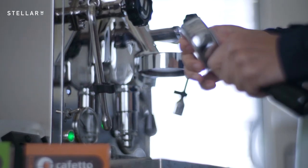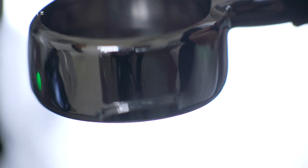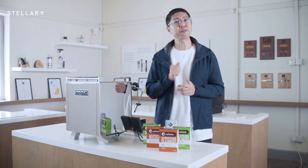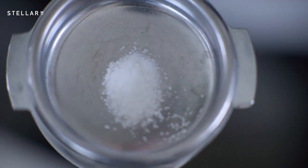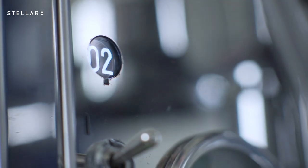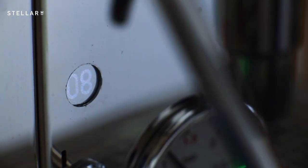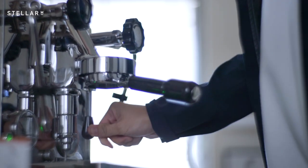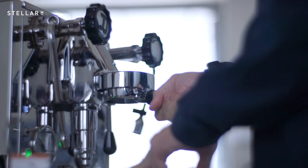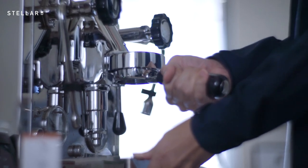Here's what you need to do. Remove the basket from the handle and insert the blind filter. Add the Cafeto espresso clean powder or tablets. Now lock in the portafilter and run the machine for 10 seconds to dissolve the cleaner and clean all parts of the group head. Then pause it for 10 seconds. Repeat this a total of 5 times. Now rinse the group head and backflush again without the cleaner using the blind portafilter.